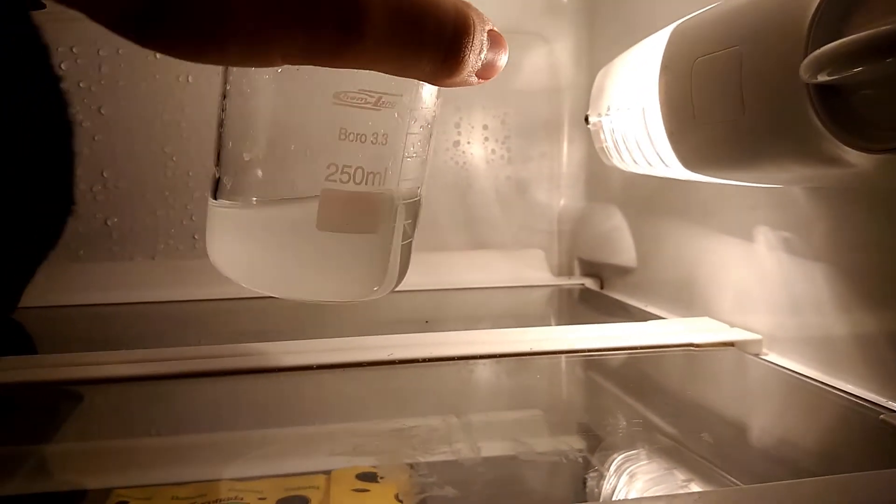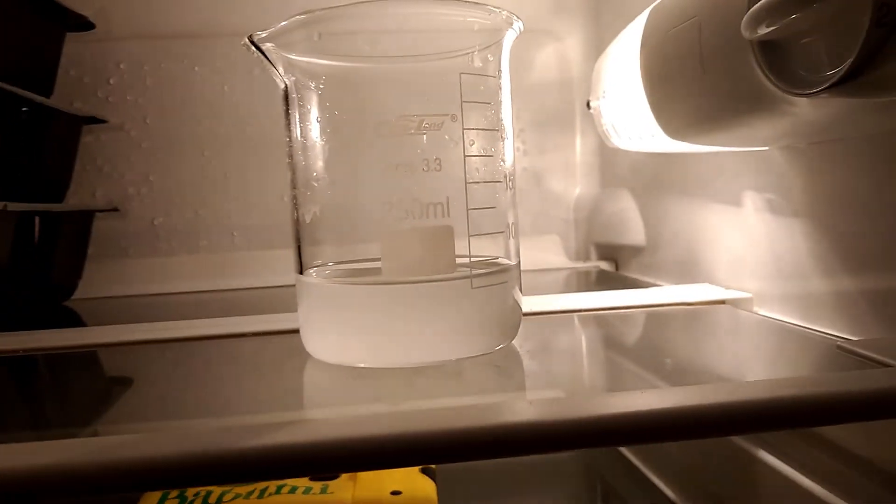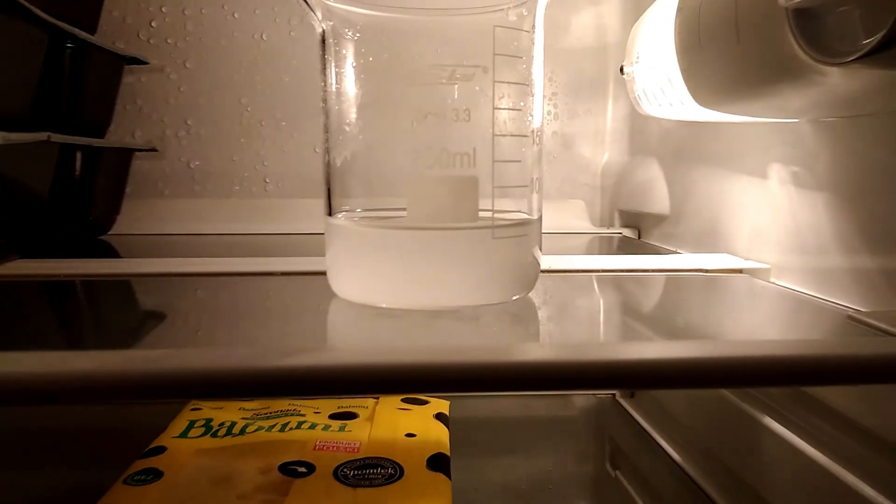So now I'm gonna recrystallize this, just to purify the final product. This will take a few hours, so see you tomorrow.